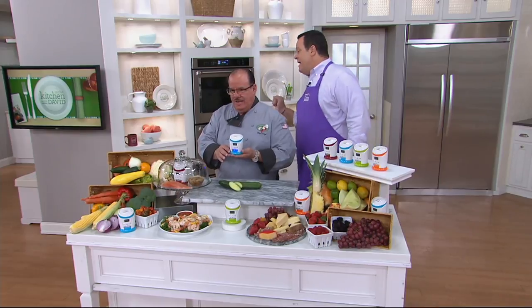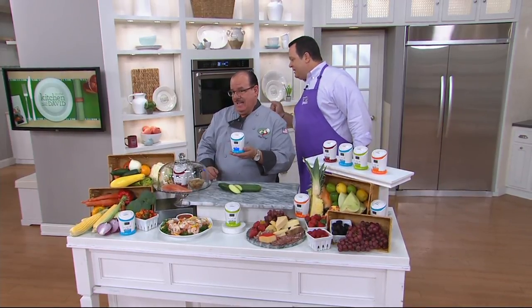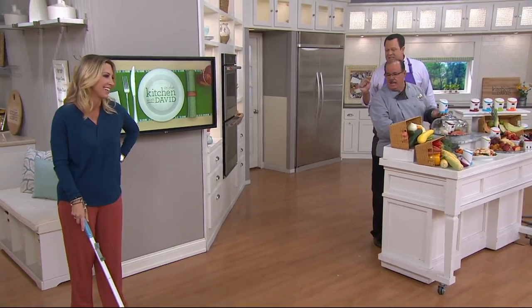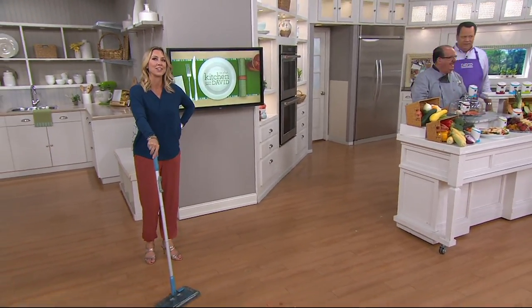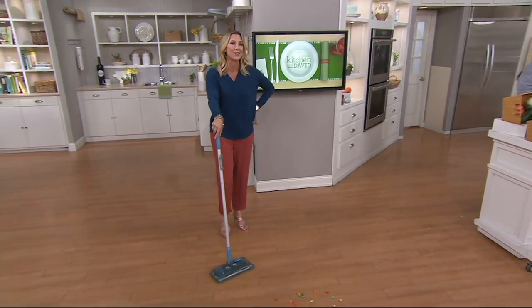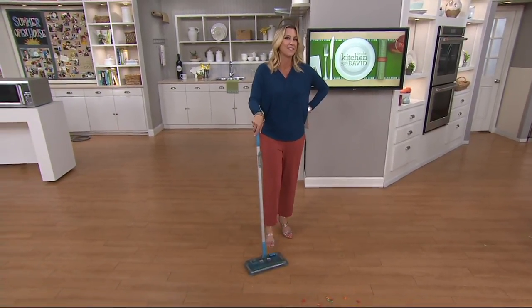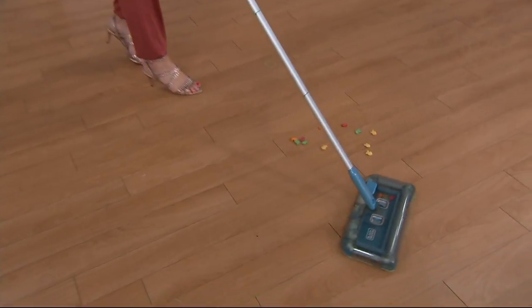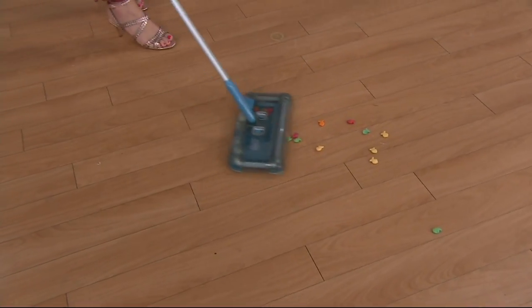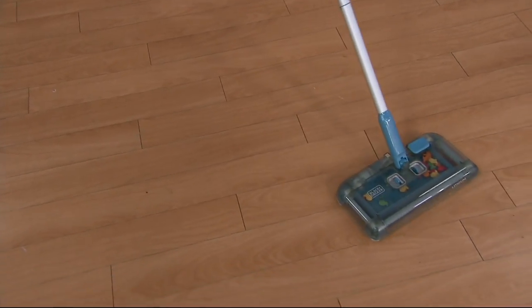Roger the Mouse has left a big mess over here — Roger the Mouse is coming back to snack. He's like his Uncle David; he comes back and makes a mess wherever he goes. Everybody, coming up — look at this nifty little thing. This is the motor that I kind of set off too early. From Black & Decker, this is a handy little motorized sweeper.